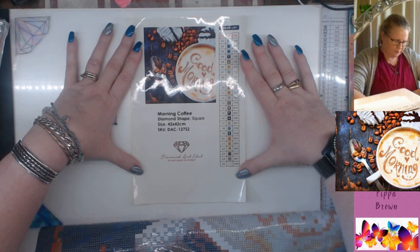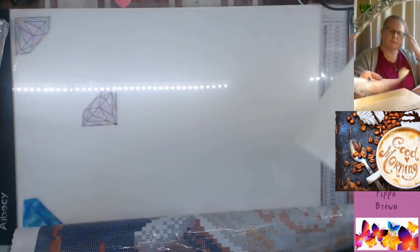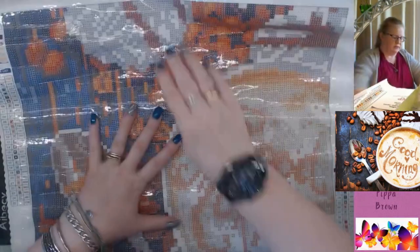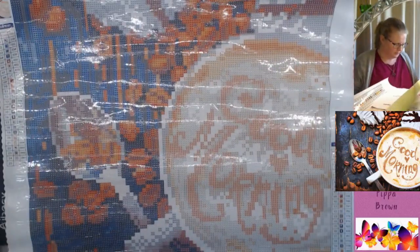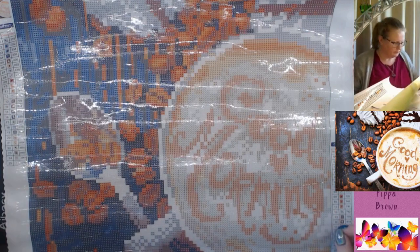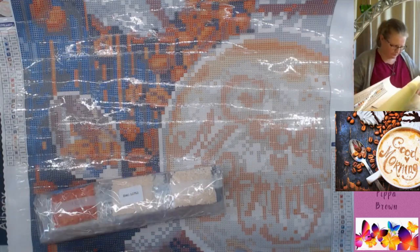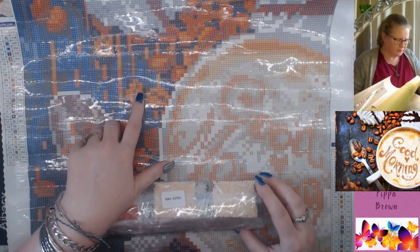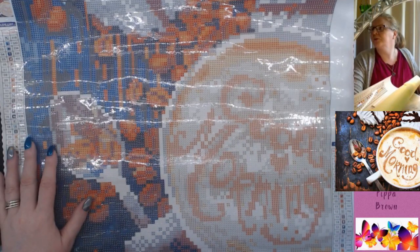25 colors, no ABs. I think I'll cheat - I'll figure out if I've got a sparkler that will fit it. This is 42 by 42, a nice little kit. I can see it says 'good morning' - the beans not necessarily highly defined, but we'll take a look and see what kind of colors these are if they're similar to the background. I'm going to zoom in to this bit.